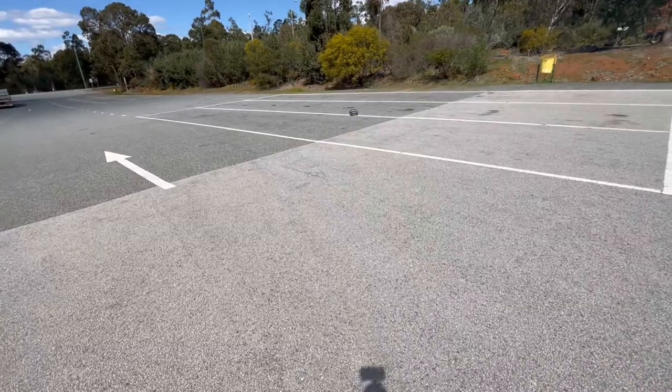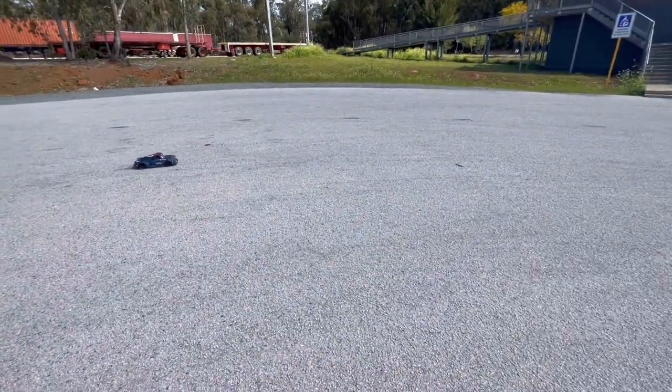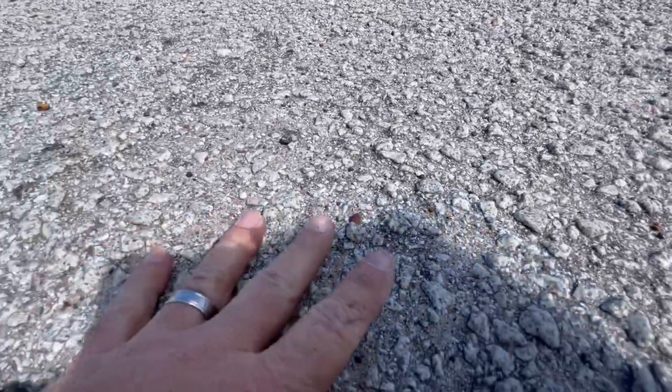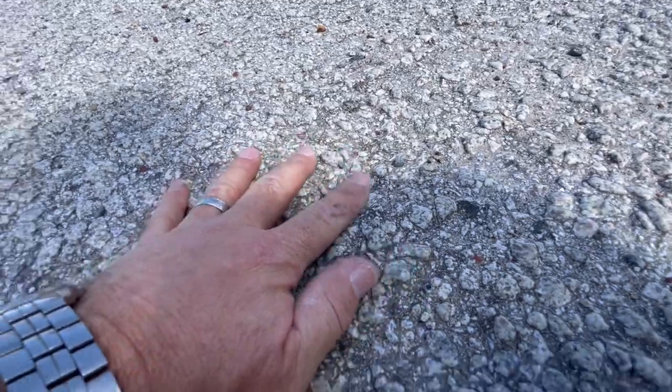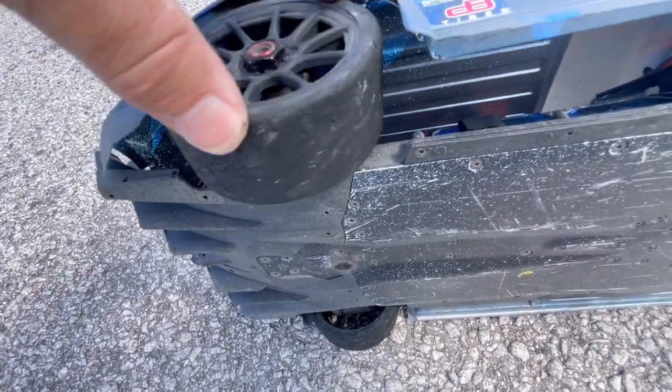LVC on the 7200s. Let me know in the comments below how bad your Hoons would be after two packs on this type of surface. Just going to show you a close-up of this surface — look at that, it's crazy rough. Those tyres, that is awesome, absolutely brilliant.